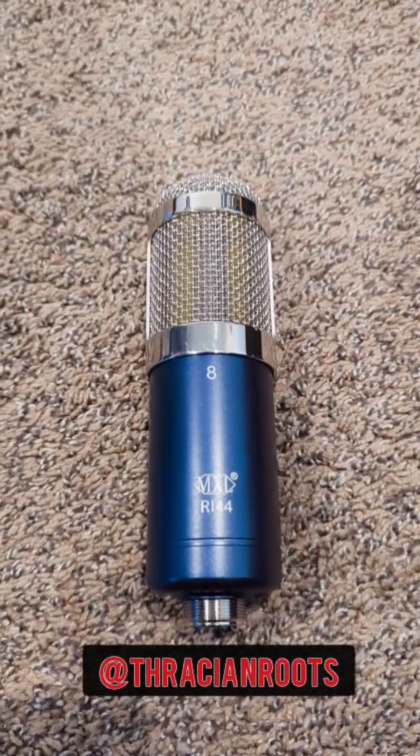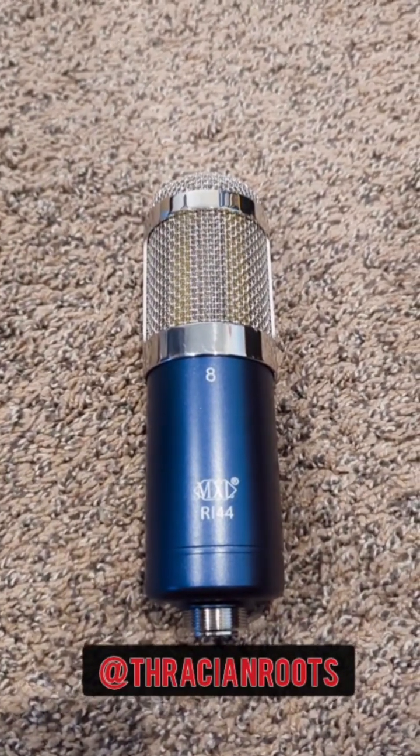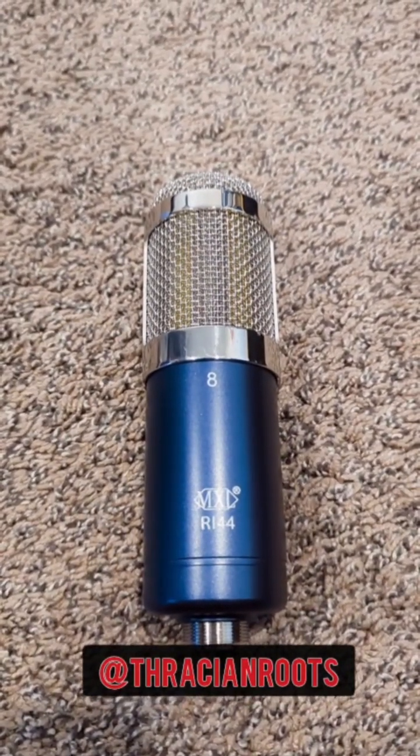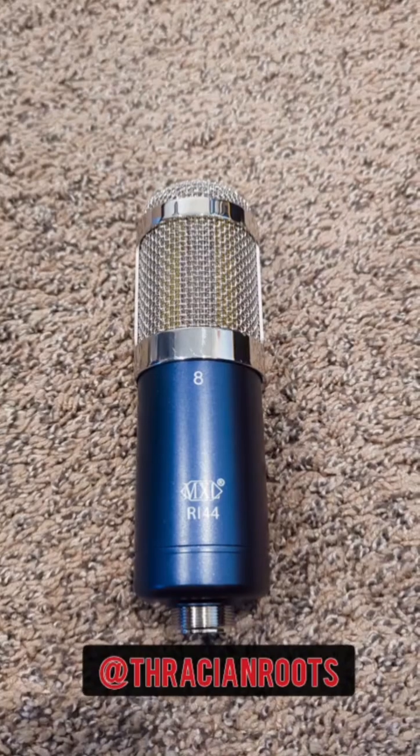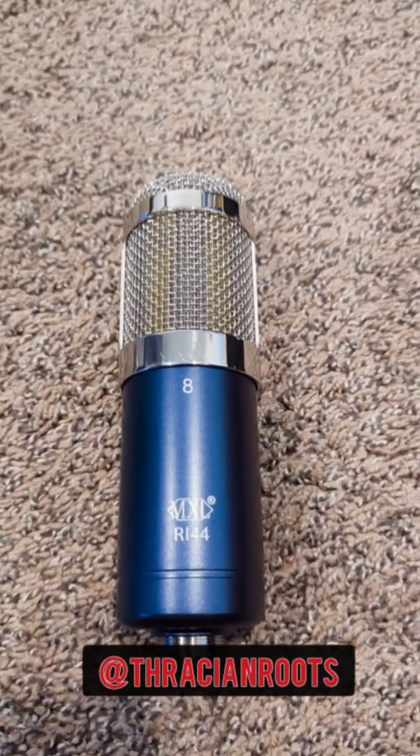Ribbon mics are great for recording soft and delicate blues or jazz vocals. They're also really great for recording acoustic instruments — guitars, woodwinds, trumpets, clarinets, any kind of classical instruments. This particular mic does not require phantom power, but it does need a good high-gain preamp with plenty of headroom.